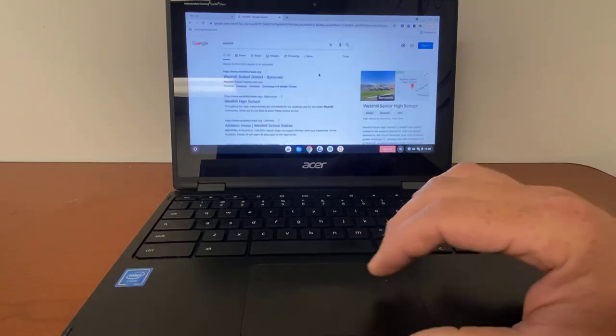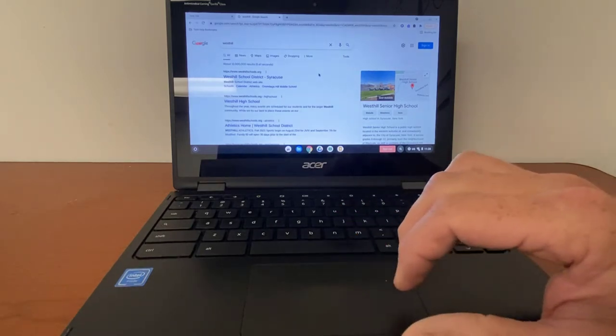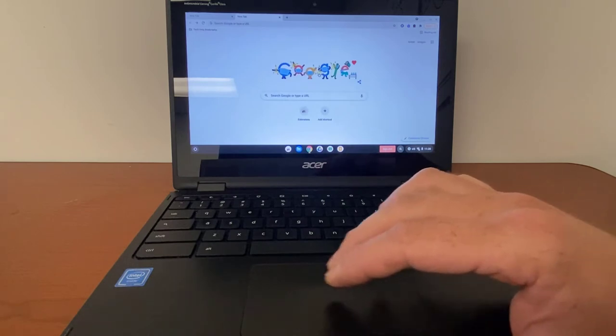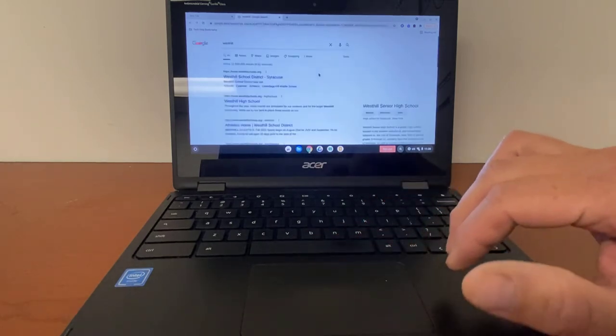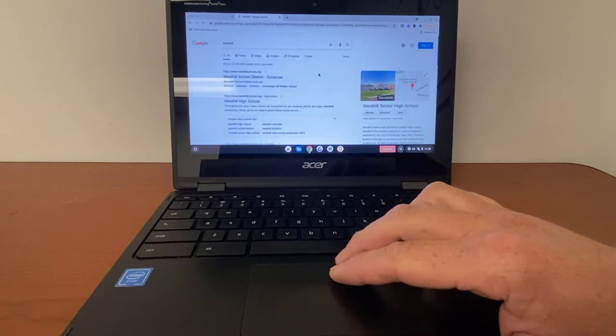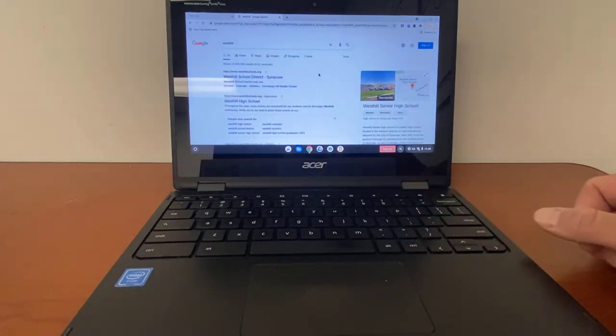You can also go backwards or forwards. If you move two fingers going to the left, it'll take you back to the page you were just at. If you move them to the right, it'll take you forward. So two fingers left and two fingers right will move you forward and backward. Two fingers up will scroll the page up, two fingers down will scroll the page down.